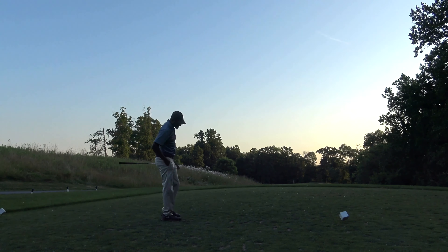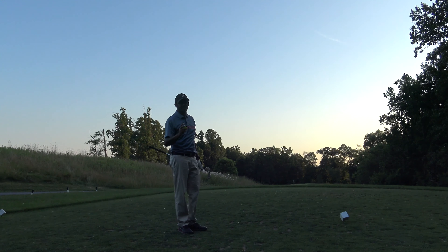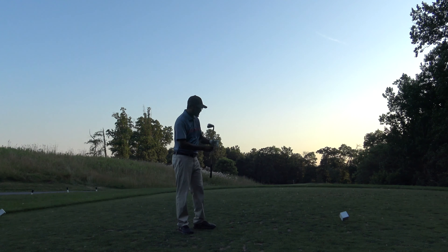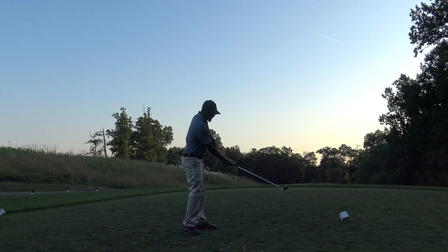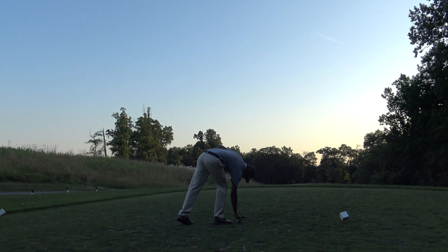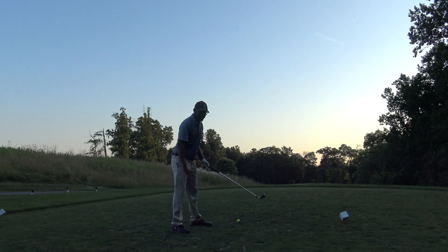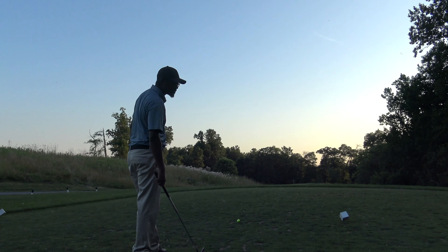All right, now we're going to talk about how to fade the ball. I'm going to pretty much do everything opposite of what I just did. Again, you can have an inside-to-out swing leaving the club face open, but I'm just going to have my club face open at address, open my stance in that direction, and get that shot shape. Fades typically go a little bit higher and move a little bit less drastically.